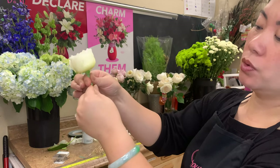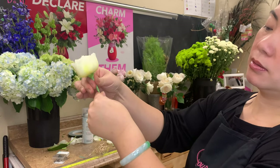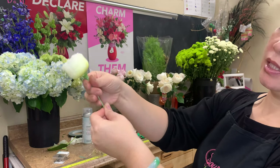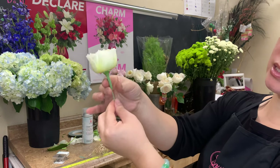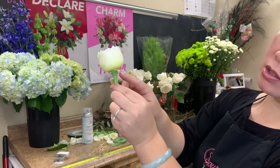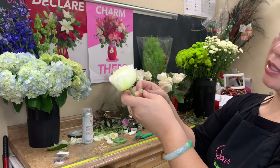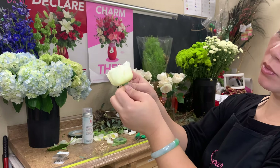So what we're doing is pull and twist diagonally coming down — that way it sticks. And we want to get as close to the rose hip, the rose head, as possible here to cover up most of the rose hip.